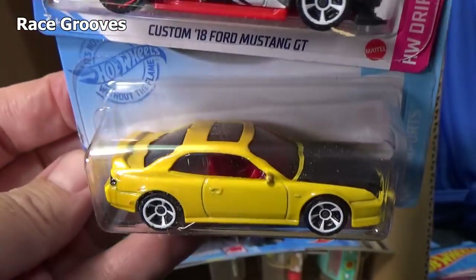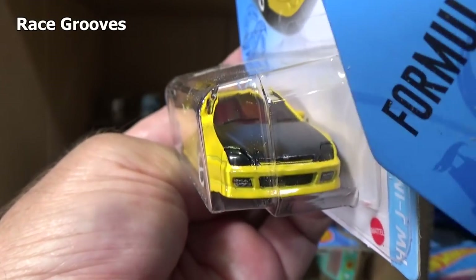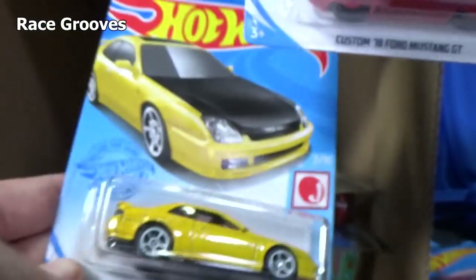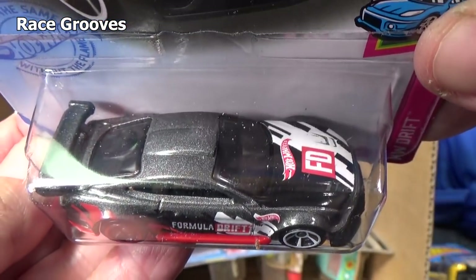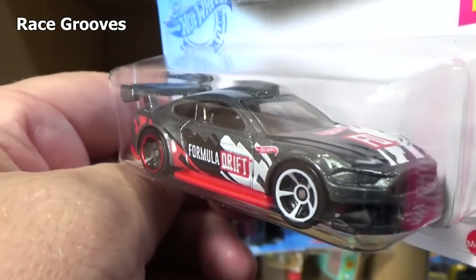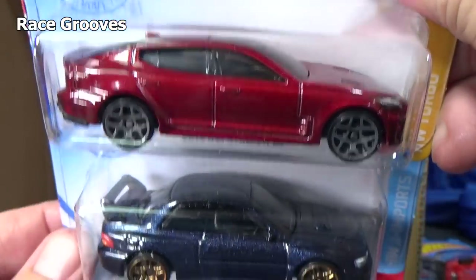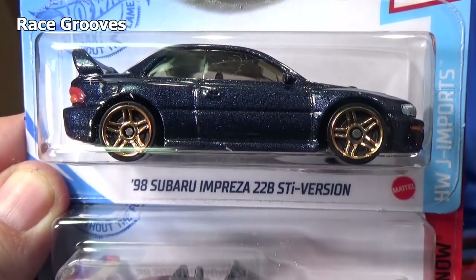98 Honda Prelude — graphics on the top. It has plastic inserts for headlights, though it's hard to tell because the headlights are tinted. It's probably part of the window. There's your tail light decorations. Here we have Formula Drift Custom '18 Ford Mustang GT — I've seen this on the pegs too. Since I do case unboxings I'll get one or two in one case and then one or two in the next. Now for the Ford GT, I might have bought a few. There's that Kia Stinger again. Nice color on the '98 Subaru Impreza 22B STI version.